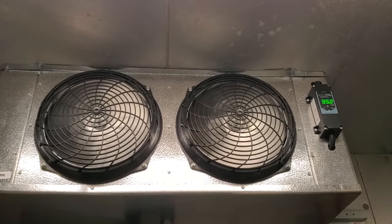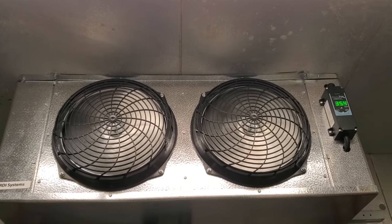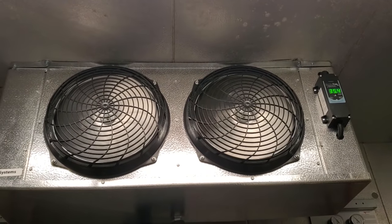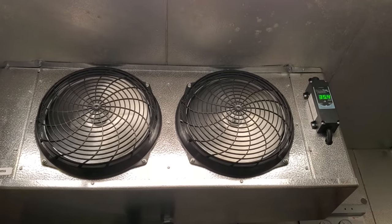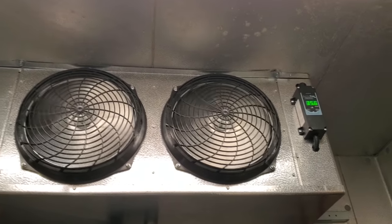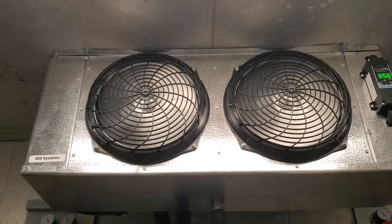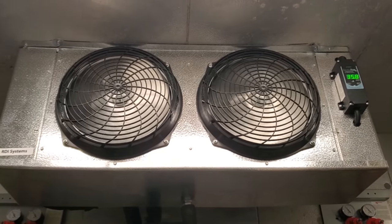These new high-efficiency walk-in evaporators and condensing units have special energy standards they have to meet — it's like a federal mandate. This one has a two-speed evaporator fan motor. The temperature controller is currently not calling for cooling, so the evaporator fan motor slows down to about half speed. Then as soon as it calls for cooling, it'll speed up and start moving some air.